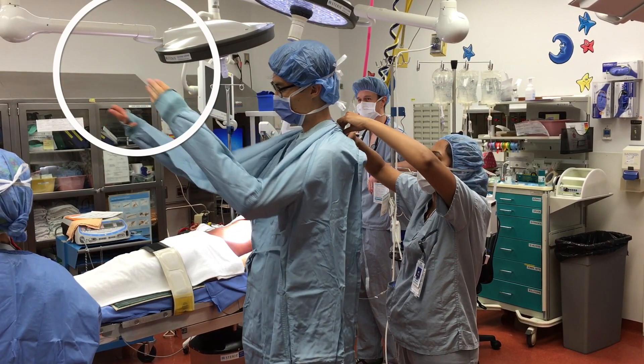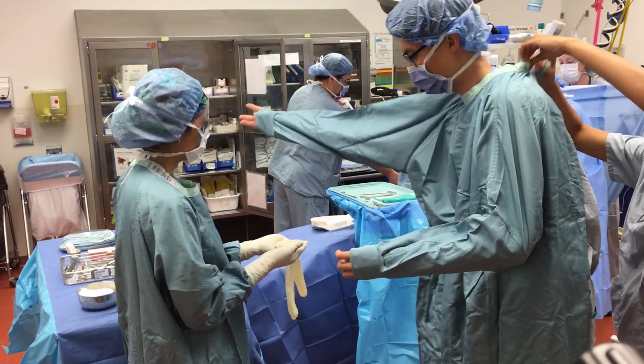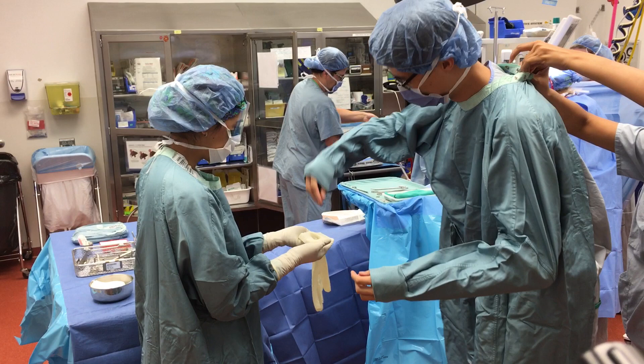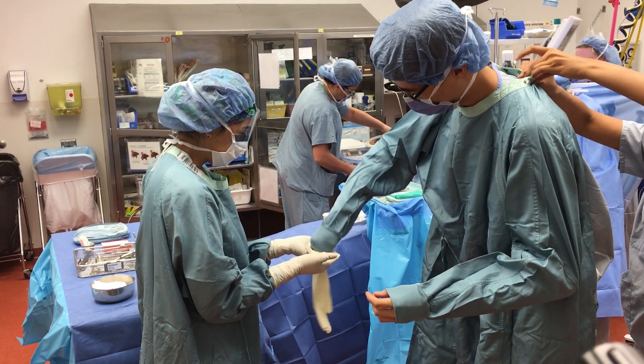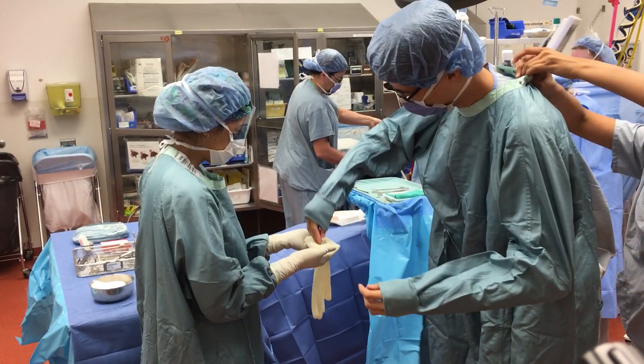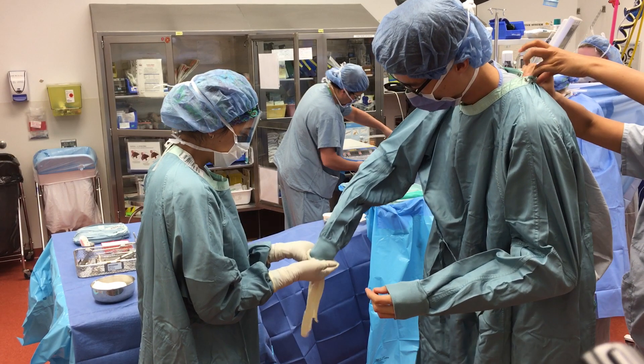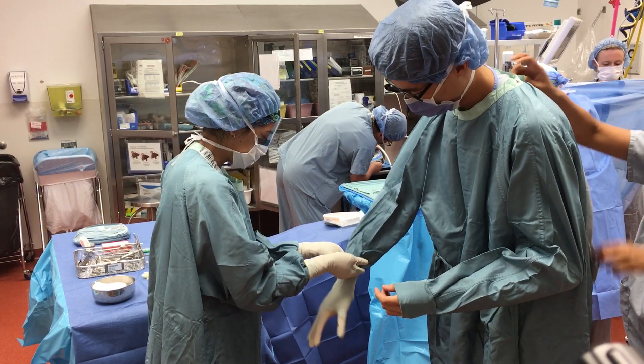A circulating nurse who is not scrubbed will help you to button in and tie your gown from the back. The scrub nurse will then hold out each glove for you. Insert your hands into the gloves in a downward motion. Make sure both the elastic cuffs as well as the sleeves of your gown are inside the glove. This will ensure that the glove does not slip off.